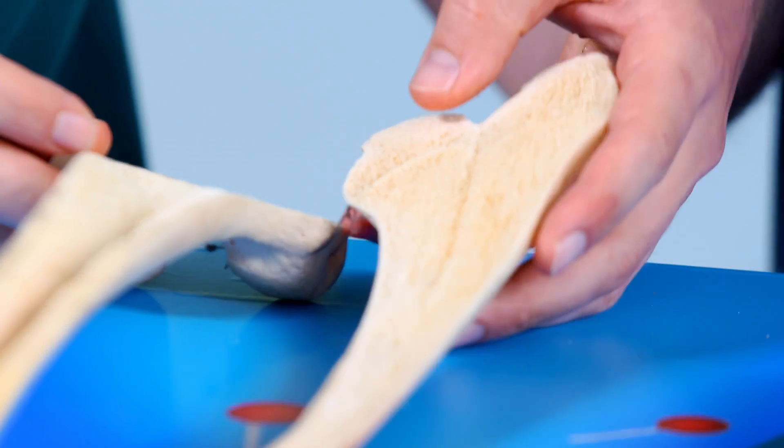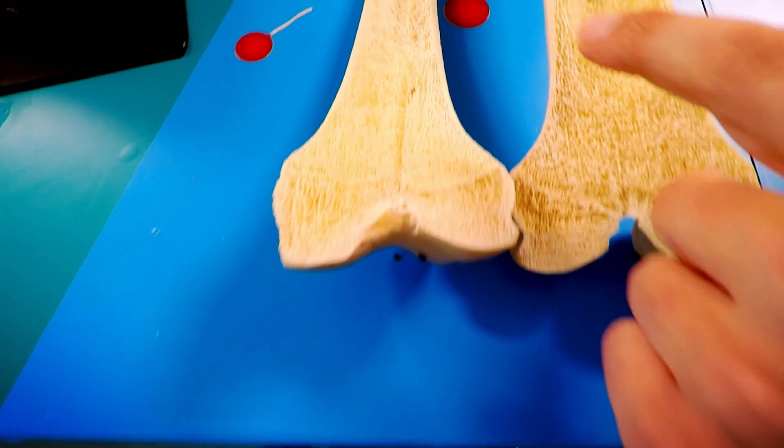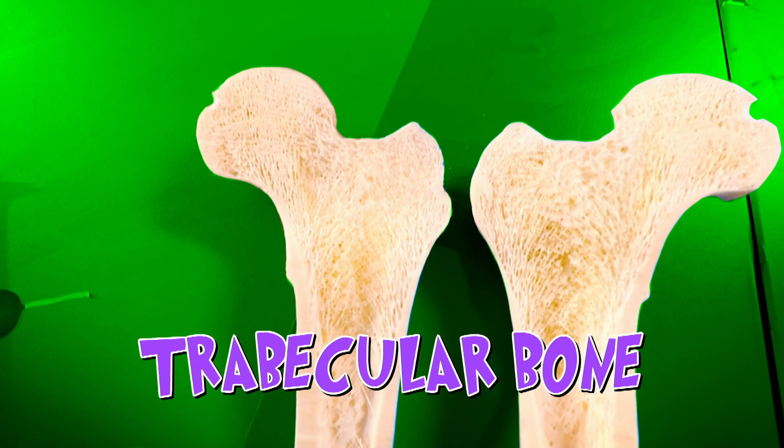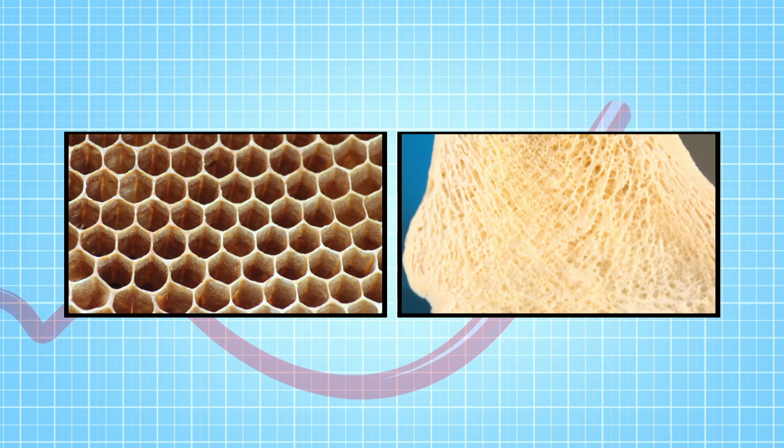Because this bone isn't living, there's no bone marrow. So you can see something else at both ends of this bone. There is a fine lattice of thin strands of bone, and this is called cortical bone. It's very light because of all the space in there. This is a similar kind of structure to the honeycomb in a bee's hive. The honeycomb structure in your bones is what gives them the strength to withstand weight pushing down on them. And I can show this to you, Chris, with some toilet roll.